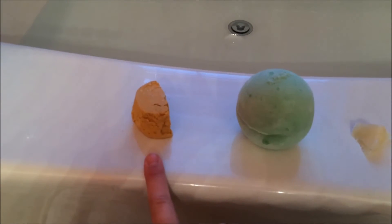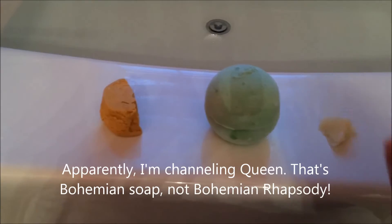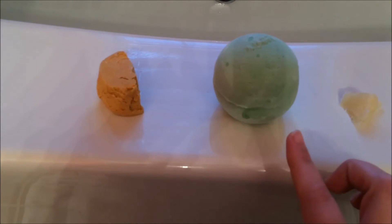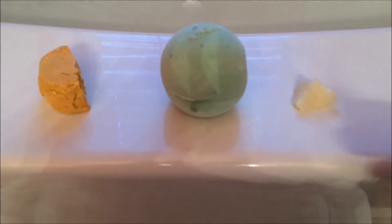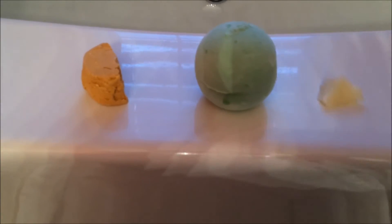I'm going to be using the Avo Bath, the Sunnyside Bubble Bar, and then some Bohemian Rhapsody Soap. All three of these scents are very citrusy smelling. This one has fresh avocado and olive oil in it — it's very moisturizing, but it also has very heavy citrus notes, as does the Sunnyside. The Bohemian Rhapsody Soap that I cut a piece off of is very lemon scented. So it's just a nice, refreshing pick-me-up bath. It is nasty and dreary outside, so I thought this would be perfect.